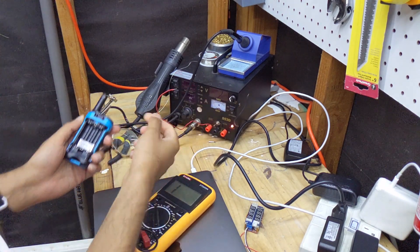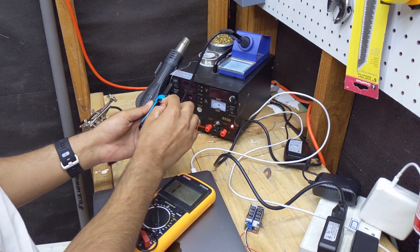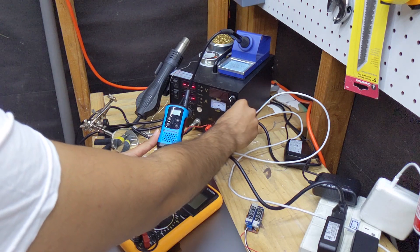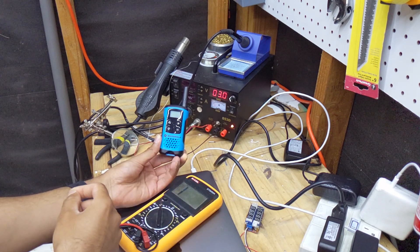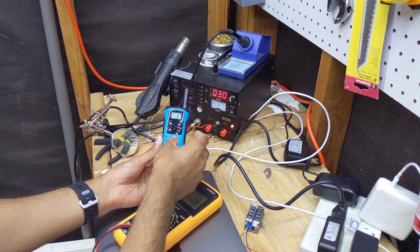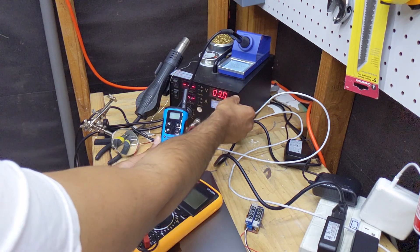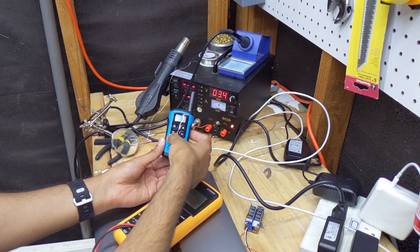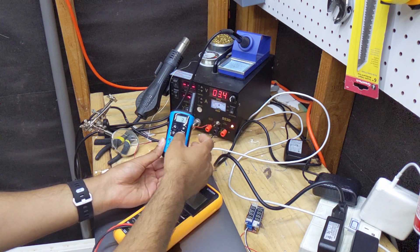We'll set it to 3 volts to see if this walkie-talkie turns on. We power up the supply, connect the red wire to positive and the negative wire in — we've got a good 3 volts going. It turned on but immediately turned off, blinking the low battery indicator. So 3 volts is too low. We'll try 3.4 volts — and it's good, no low battery blink. 3.4 volts works fine.